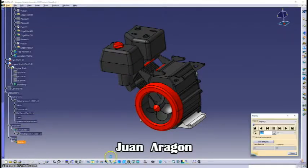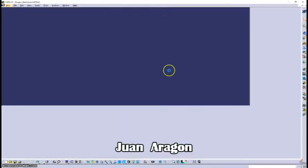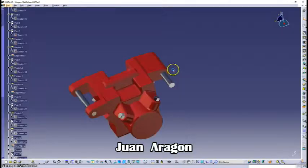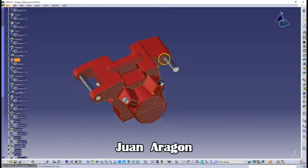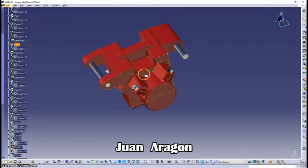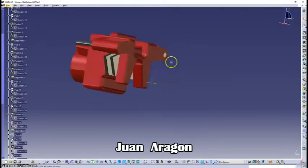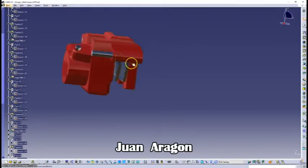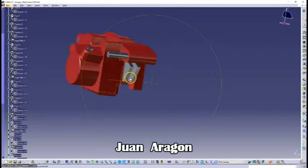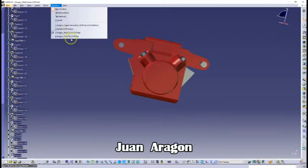Then we have the fan movement — I will show you the replay now. Then we have the disc caliper. This was also my second hardest part since I had to use many detailed lines and figures. Here we have the steel material applied.